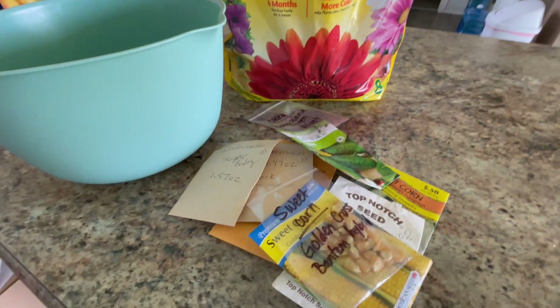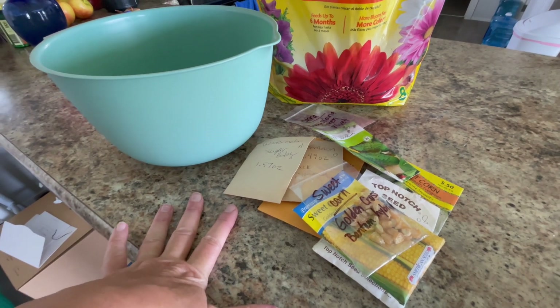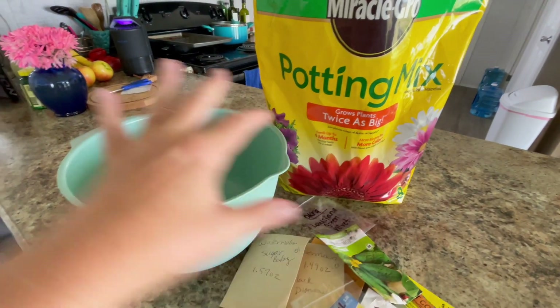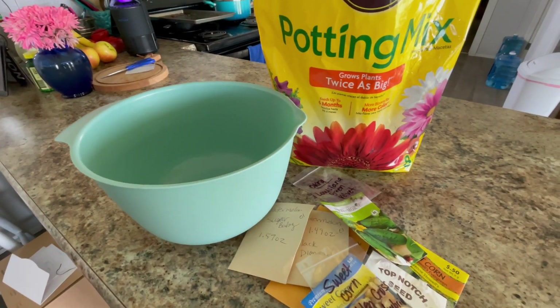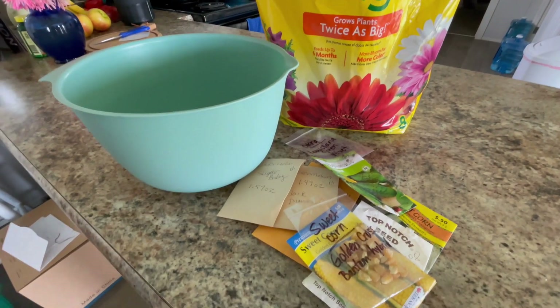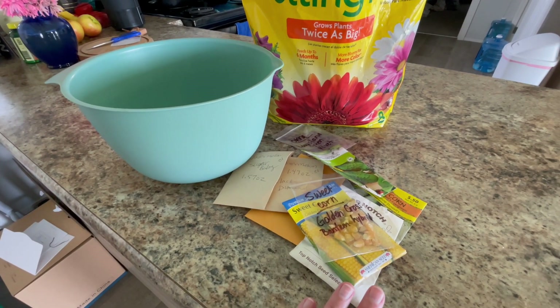How to make seed bombs. We've used this method a couple years in a row — just combine a bunch of seeds into the potting mix, mix it all up, get it wet, then take them outside and chunk them where you want plants. That's it. We don't water, we don't do anything. I'm going to make some seed bombs here and then take them outside and put them in place.